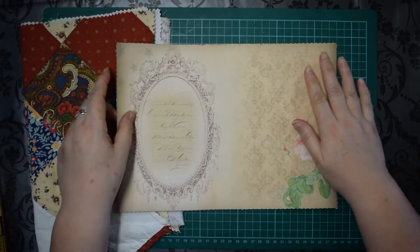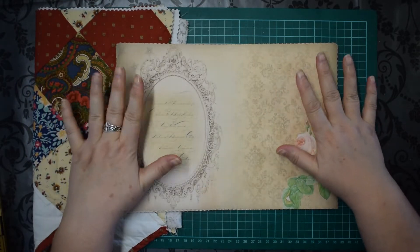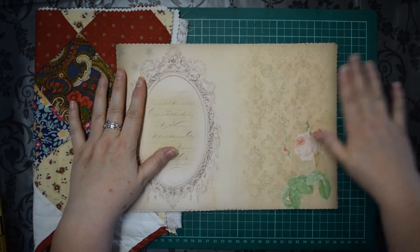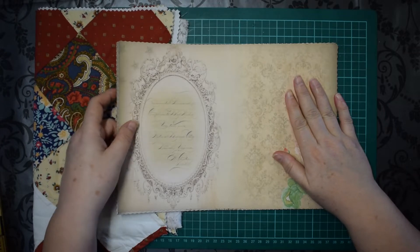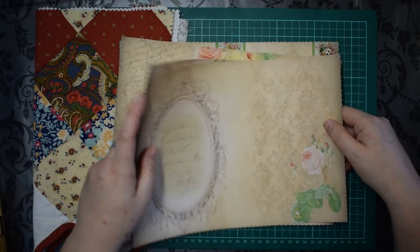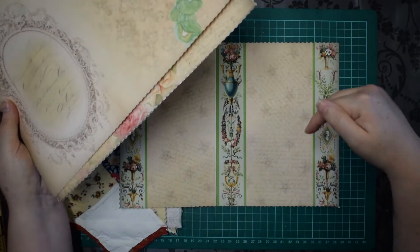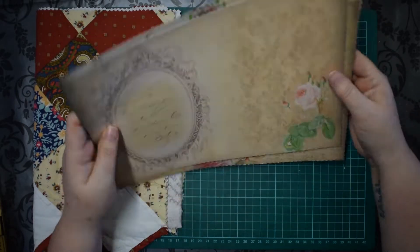Hi everyone, it's Eileen from Know There's a Crafty Idea. I've decided to crack on with the new journal I'm making, and I'm going to use the digital kit I created that's on my Etsy store. I'm putting a flip-through of it up, so it should be on before this video, so you'll be able to see what it's like.